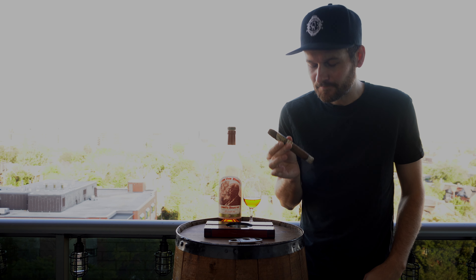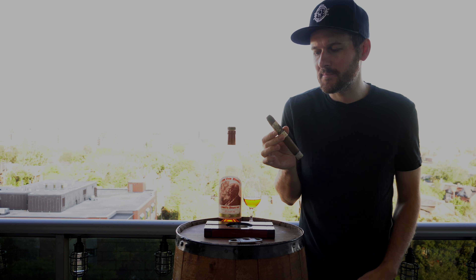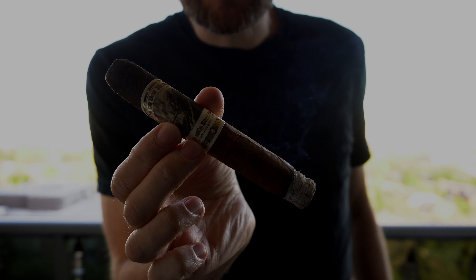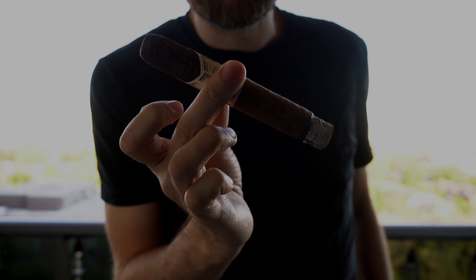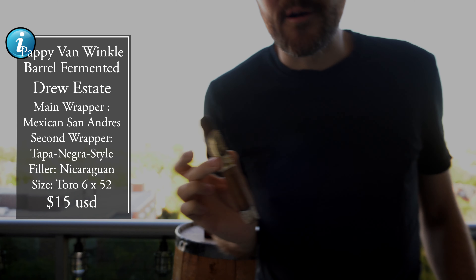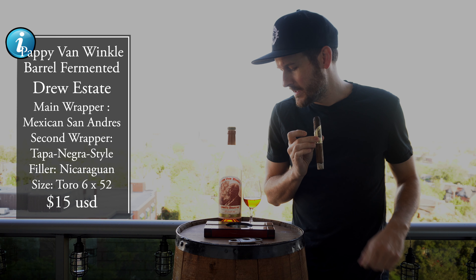Just getting into the first third — I apologize for the lighting here, it's not ideal conditions to shoot outside but please bear with me. Getting a little bit more leather notes, black pepper, spiciness, some vanilla. Really good so far. The burn is nice and razor sharp as I would expect. There are two different wrappers on this cigar. You can see the color difference right around where the band is — two distinct wrappers. Really interesting. I'm excited to hit that. Really nice band on this cigar. Let's try it with some Pappy.